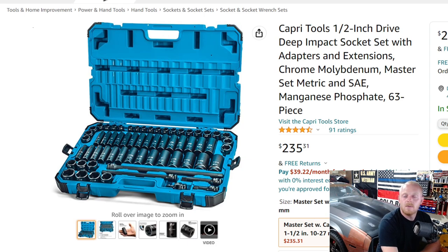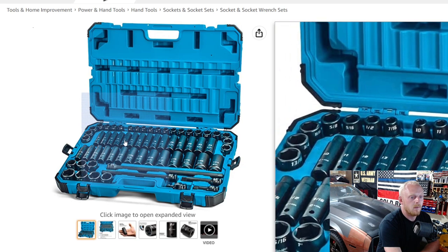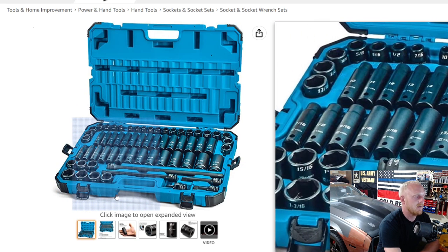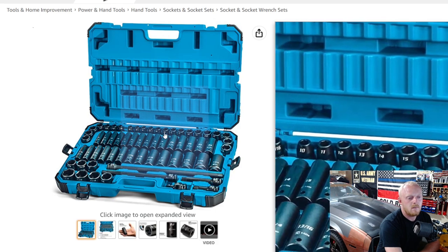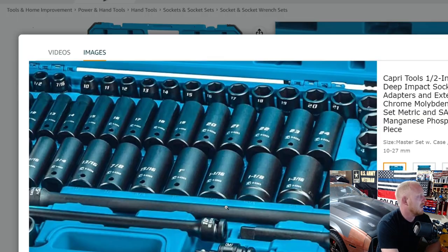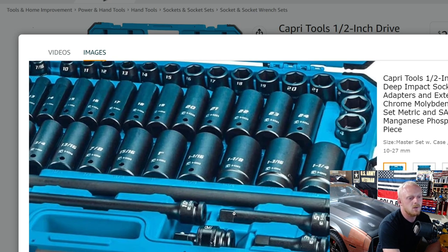First up is the Capri Tools half inch drive set. This is shallow and deep, both metric and SAE, with a phosphate finish. It's 63 pieces, rated four and a half stars at 91 ratings, priced at $235.31. You get a good variety — your SAE shallow pieces are in the top corner, the metric shallow runs across the top from 10 to 24mm, with deep wells in the center. SAE ranges from 7/16ths to one and one quarter inch.